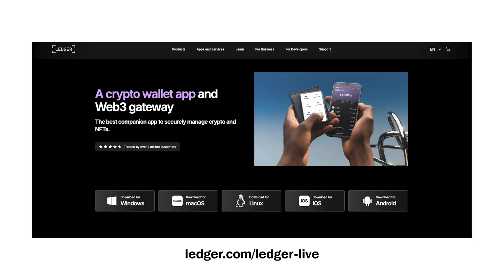You're going to download Ledger Live in order to operate this device, and that's going to be on your laptop. Make sure that you download Ledger Live only from ledger.com.